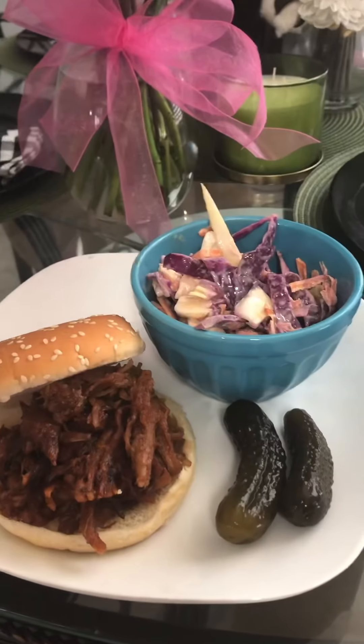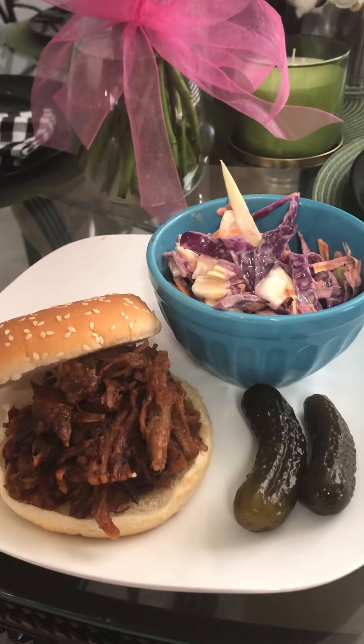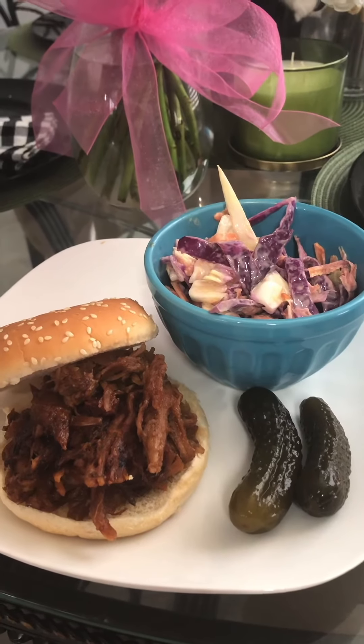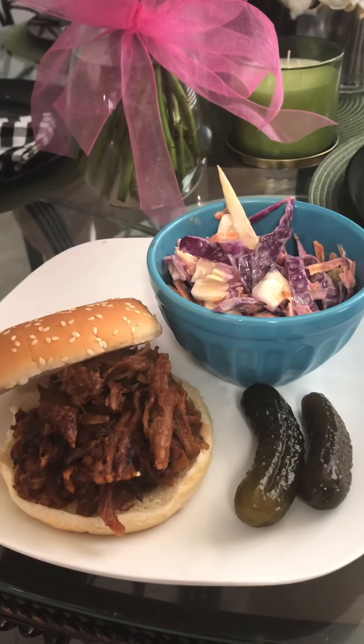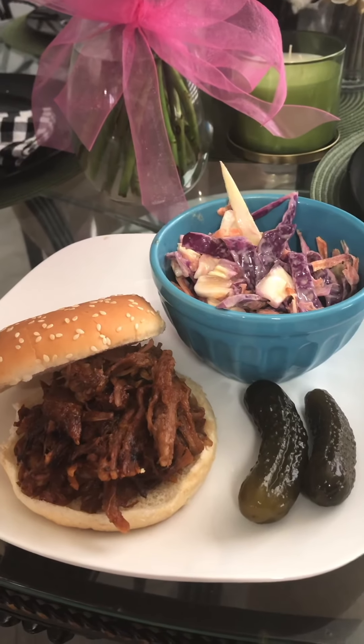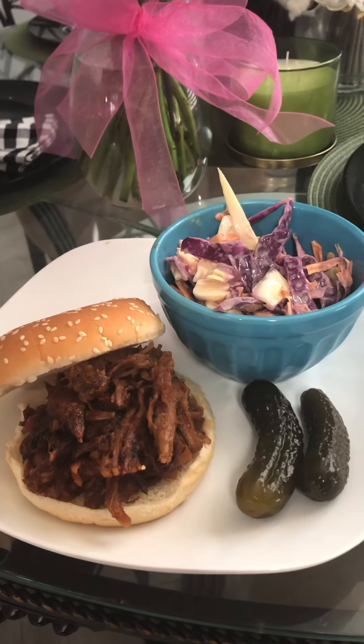There you have it — pulled barbecue pork and homemade coleslaw. Bon appétit! Hope you guys love watching my channel and my recipes. Thank you so much for your support — please subscribe, like, and share.